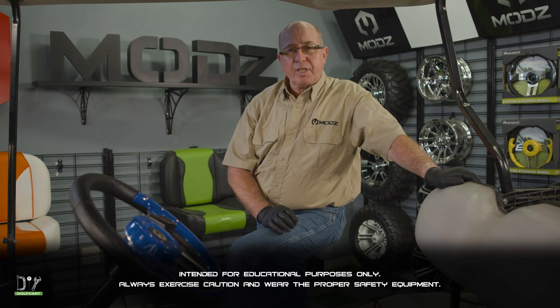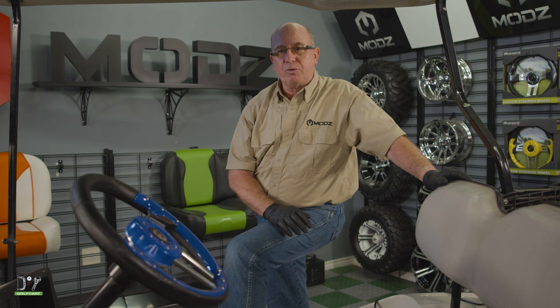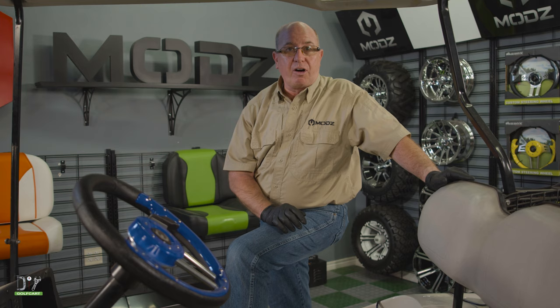Welcome to another episode of Frequently Asked Questions. A question I get a lot is: I just got back from vacation, I've been gone for a little while, I plugged my charger in and it's not coming on.